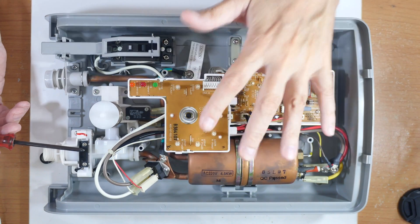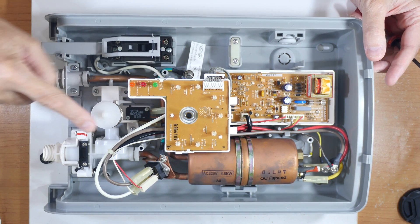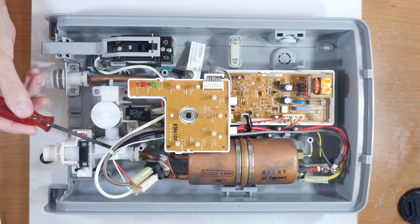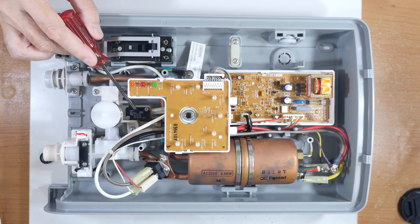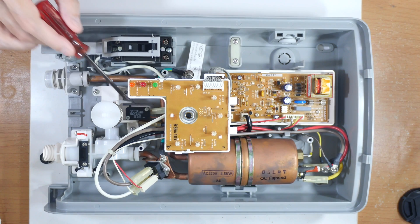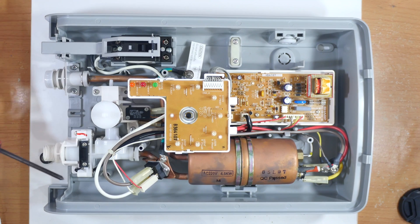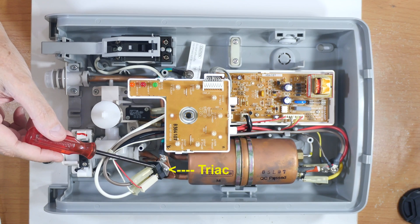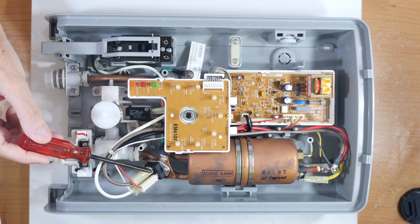If there's not enough water pressure, this thing will not work. Right here is a water valve — if I push this lever, it does two functions: first it opens the water valve, and then it activates the electrical switch which turns everything on. So it makes sure that water is flowing before electricity comes on. The water flows through here past this device, which is the regulator — it controls how much electricity passes into the heater coils to the tank, and that controls the temperature.